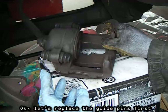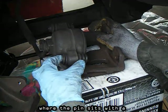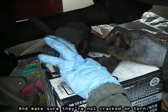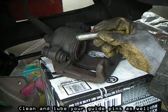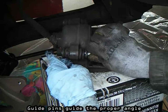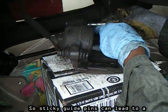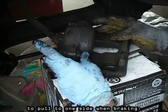Let's replace the guide pins first by lubing the inside of the rubber boot where the pin sits with a silicone-based lubricant. Make sure they're not cracked or torn — I actually need to replace mine. Clean and lube your guide pins as well before putting them back in the boot. Guide pins guide the proper angle for how the brake pads meet the rotor, so sticky guide pins can lead to a soft brake pedal or even cause the car to pull to one side when braking.